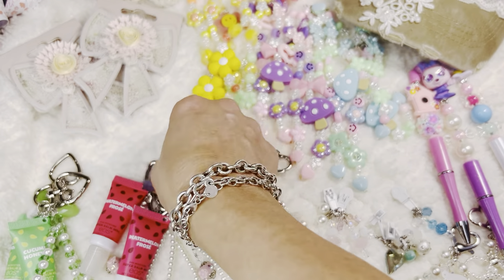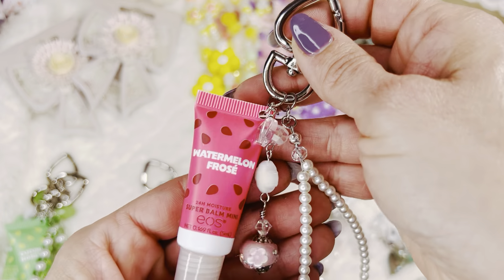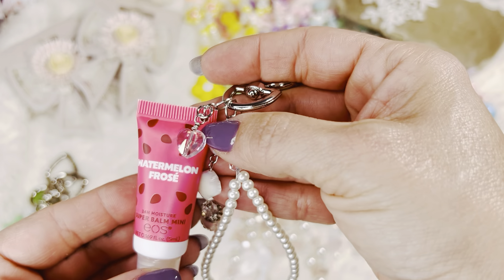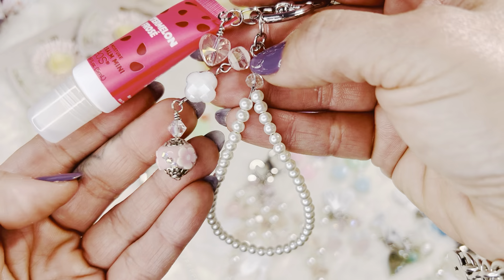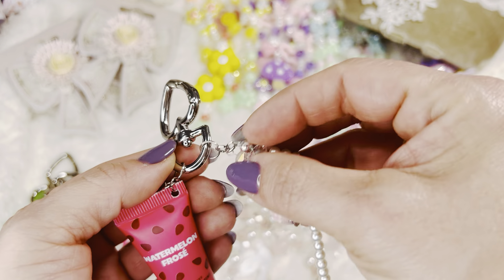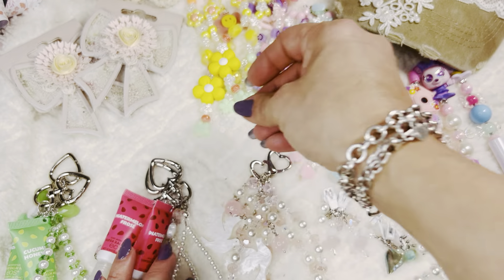So I made two of those, and then I did two of these. Here's the other one — Watermelon Frosé. And this one has a little glass heart. And then I just did these little pearls. They just hang on with jump rings. Super duper cute. So I did two of those.